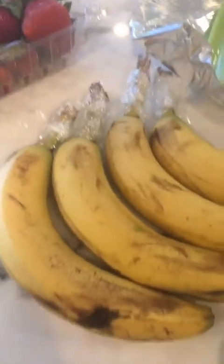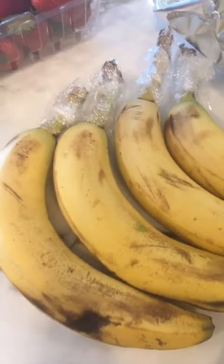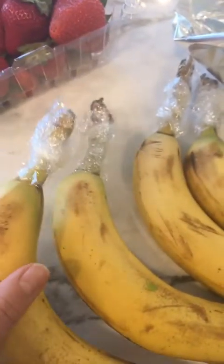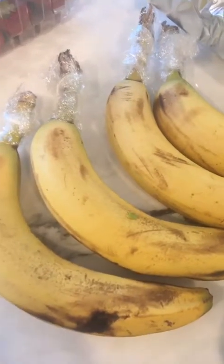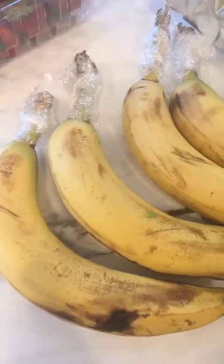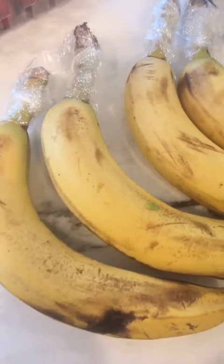Next we have bananas. These are already browning, but to slow the ripening process you want to separate all your bananas from the bunch. Then you want to wrap the stem in some plastic wrap. What this does is it slows the release of the ethylene gas, which is responsible for the ripening of not only the banana but also any other fruits stored around it. So apples, pears, or kiwis stored near bananas are going to ripen a lot faster because of that gas.